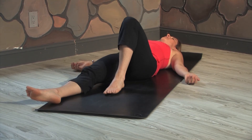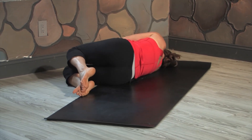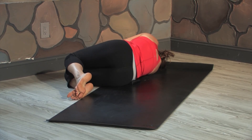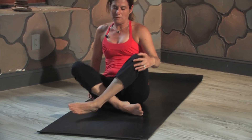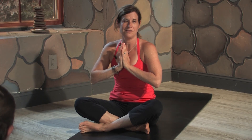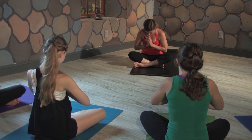Bend your knees, place your feet flat on the mat, then drop your knees over to the right side, curling up into a little ball. Take a breath here. On your exhale, slowly come up to a seated position, crossing your legs and bringing your hands to your heart. We can use yoga to find balance on our mats and in our lives, to increase our concentration and our focus. At the end of class, we always say namaste. Namaste. Thank you all very much.